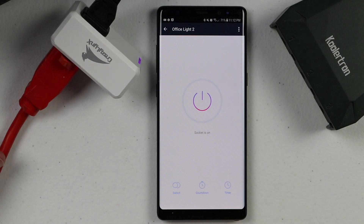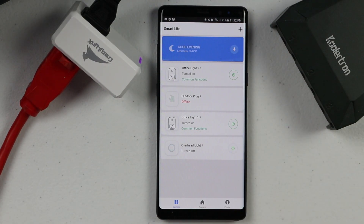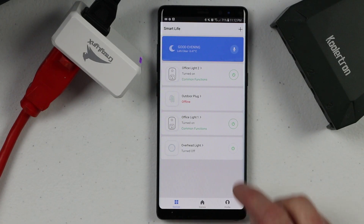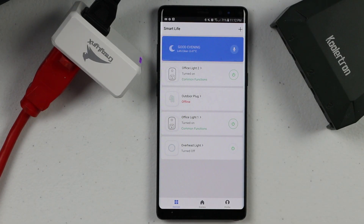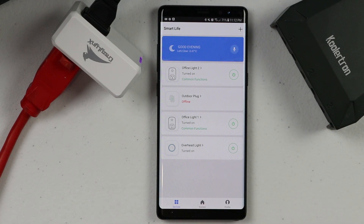Now we can quickly give that a try and just turn it on or off just like that. We have all the same options that we had in the other applications — the switch, the countdown, and the timer. We can go back and now we can see all of our lights right there. I can turn on the overhead light because I've already gone through and done the same for that, and it's great because this is all in the SmartLife application.